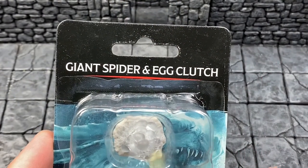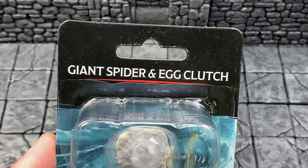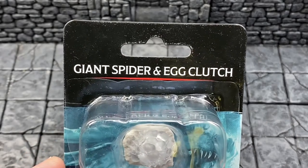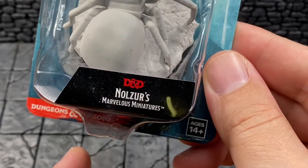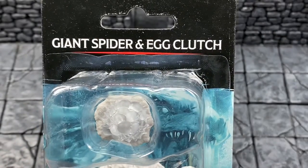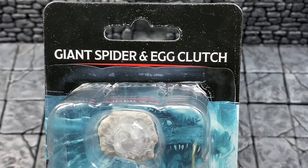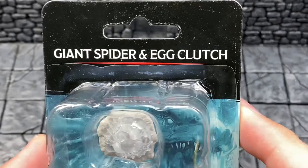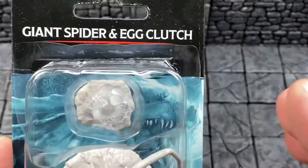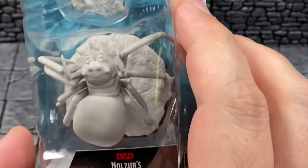It's Miniature Monday, and do you know where your miniatures are? If your miniature is the Giant Spider in A-Clutch by Nolzer's Marvelous Miniatures, also known as WizKids and Painted, then I have it right here on my table. A-Clutch is not a codename for my scrotum — it's the A-Clutch right here at the top. So get your minds out of the gutter and let's open this up and see if it is worth a damn.